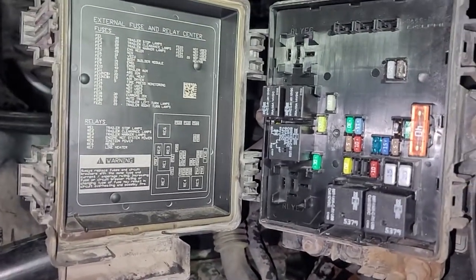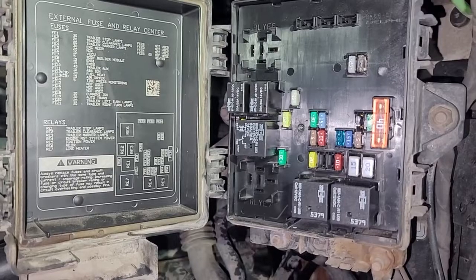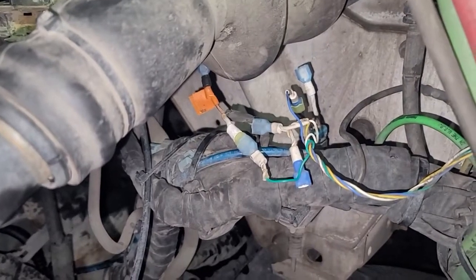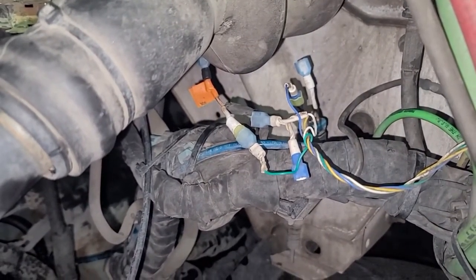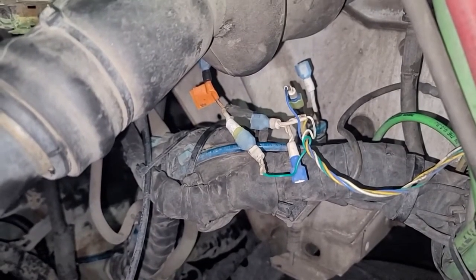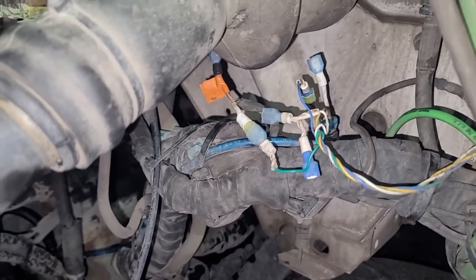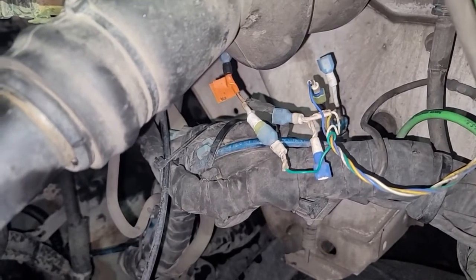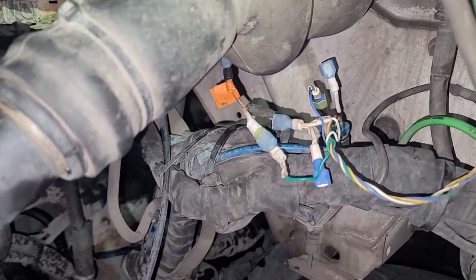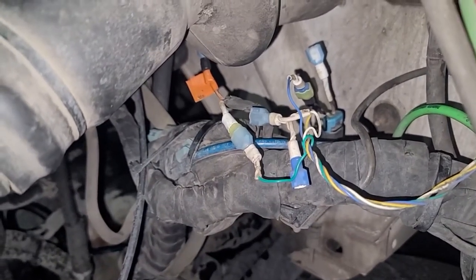It's basically gonna stop the plus from going to the solenoid. It's not gonna stop the minus from the ECU — it's gonna stop the plus going to the solenoid. The plus is always on going to the solenoid when the ignition is on, and the ECU supplies ground when it wants the fan to kick in.